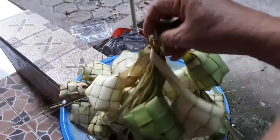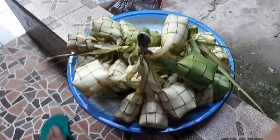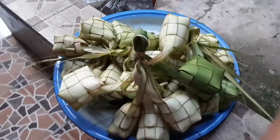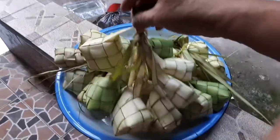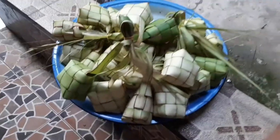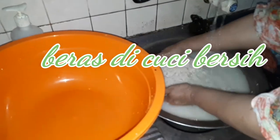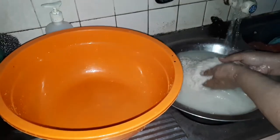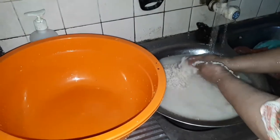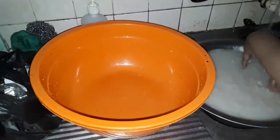Clean and wash. It's already clean and washed. Now dry - it's already dry. Wash the rice, wash it out to clean, after that wash and drain it dry.